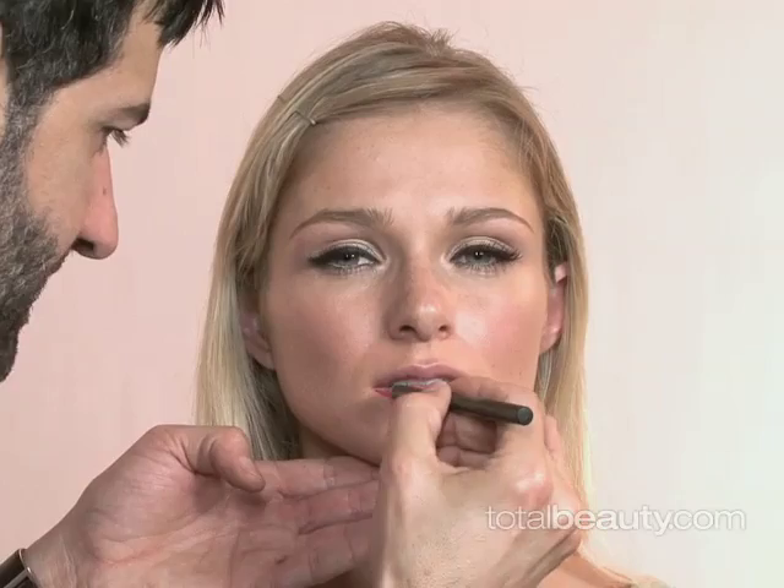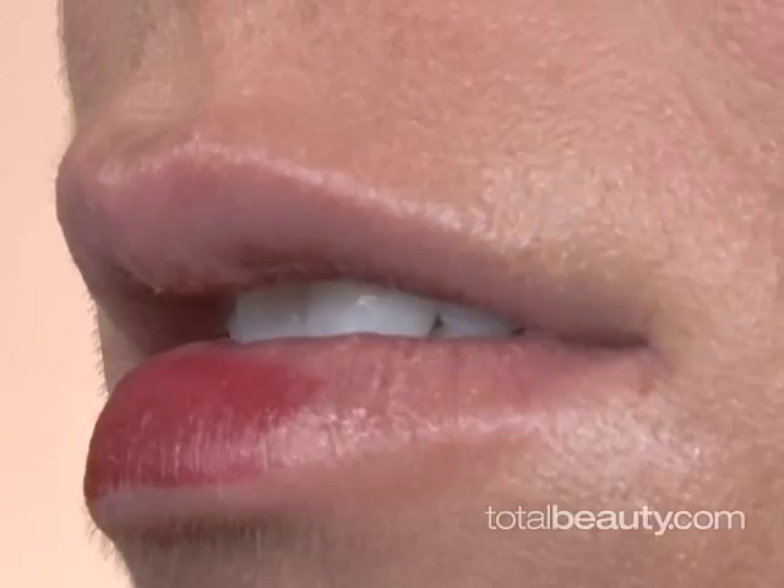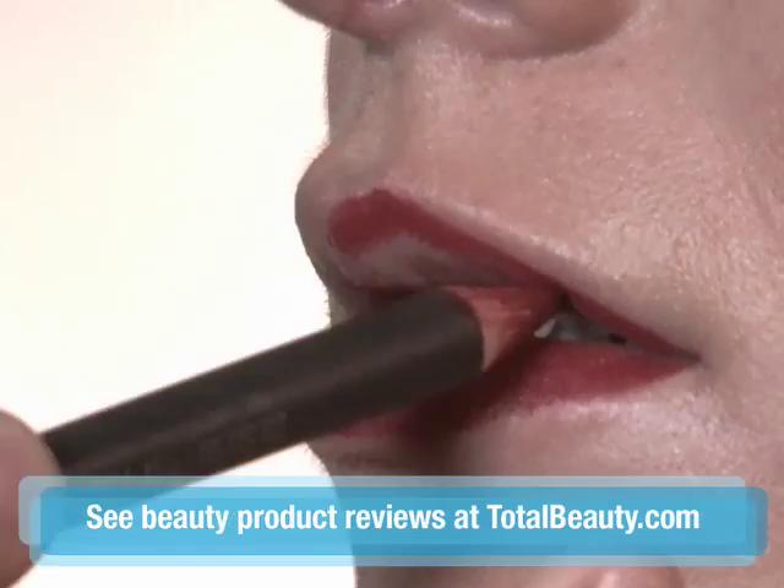The final step of this look is the strong red lip. I like starting from the corner and working my way out. With a pencil, I'm actually using it to fill in the entire lip. You can use a lipstick afterwards, but because the lip pencils have more pigment, it's going to actually help keep the color in place for much longer.